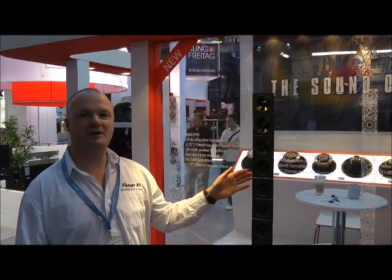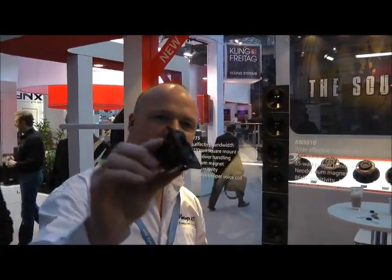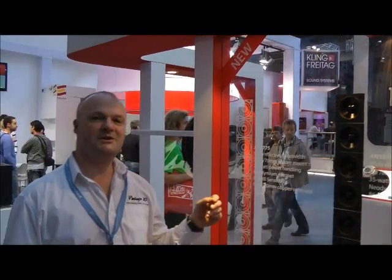We have three new models. This three and a half inch one is already in production. We have a two inch model, this little baby one here. And we have a two and three quarter inch one here. So these are all designed for compact line array use.